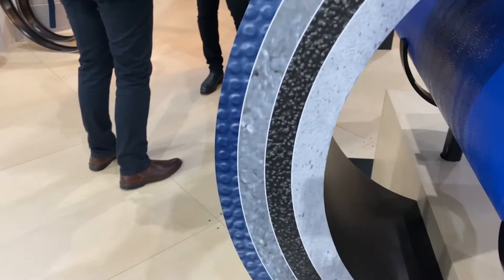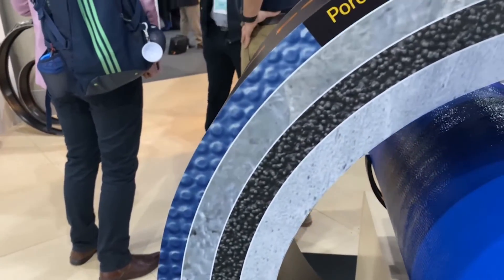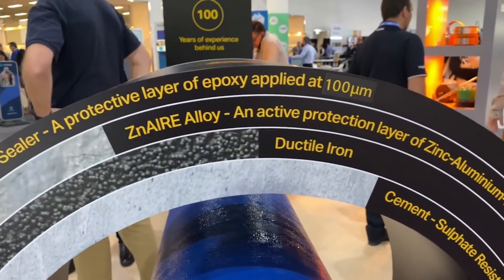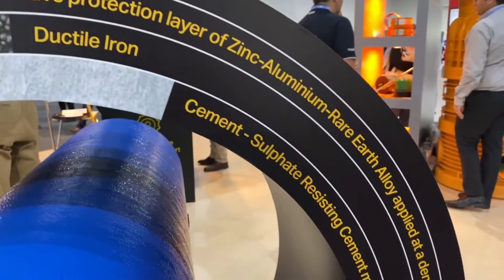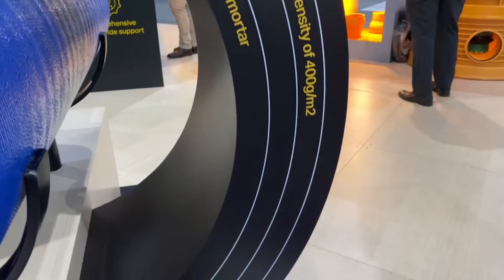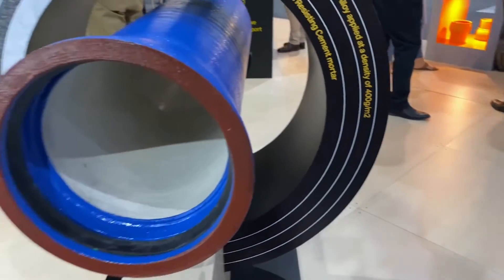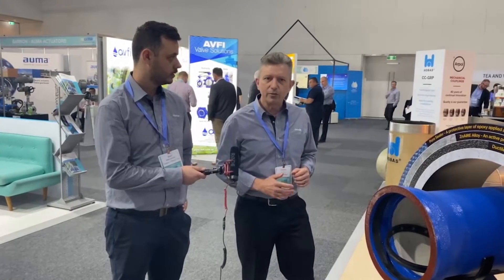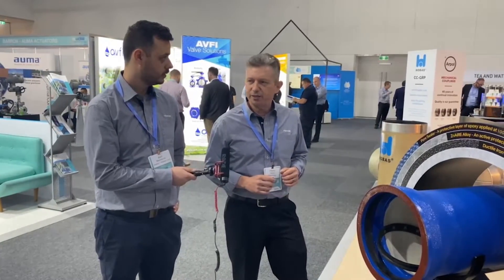The Titan Extreme is a red pipe. It still has the zinc aluminium alloy protective coating on the outside, but internally it's got a calcium aluminium cement lining, and that allows the pipe to transport sewer and wastewater. It's got a much higher resistance to acidic attack, so it can handle pH right down to pH 4.